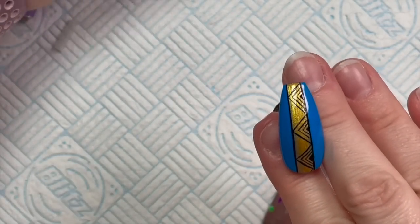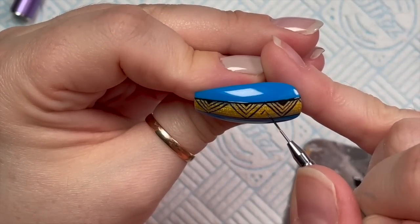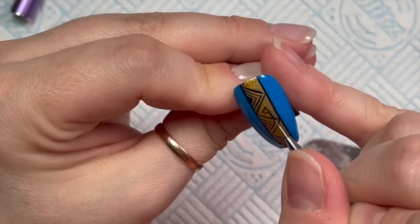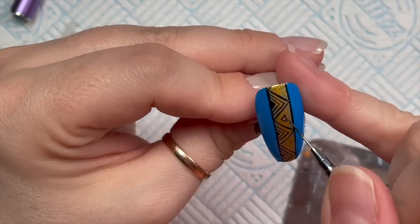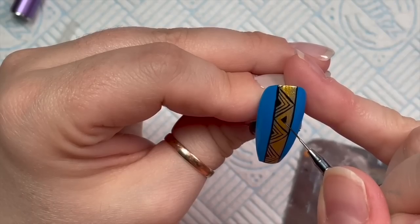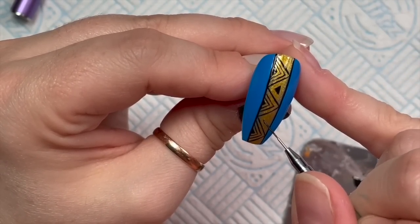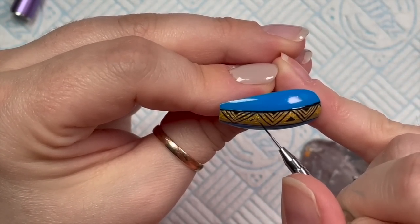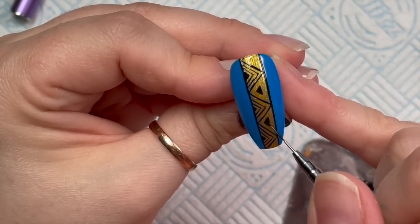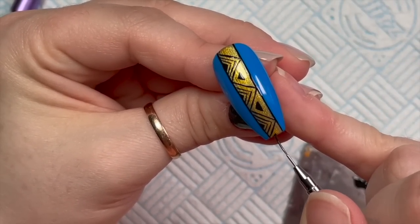That's going to go into flash cure. Then the triangles that go the other way - you know, the less-than direction - we're just going to put a little tiny triangle in the center and fill that in. I'm going to do another one here, and I'll try to get like half of one in at the top and at the bottom as well where a little bit of triangle would be showing.